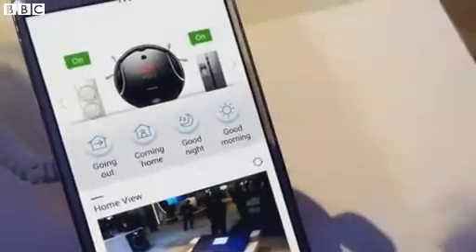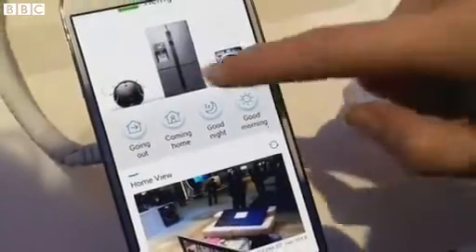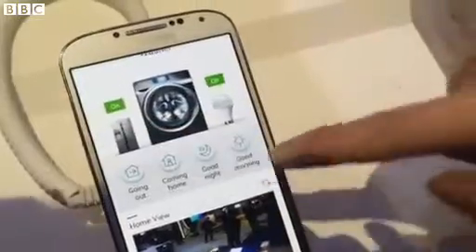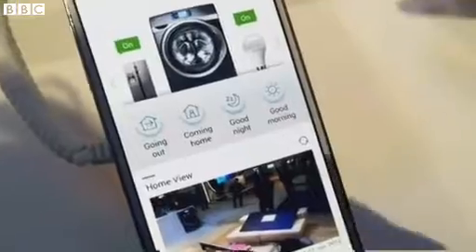Also when you leave, the robo cleaner will start cleaning your floors, and when you come home it will go back into its little charger. You can control the fridge, you can start a washer load when you're away from home — maybe you don't want it sitting in there wet all day, so you just want to start it when you're about an hour away from home.